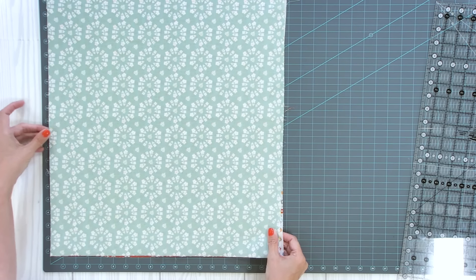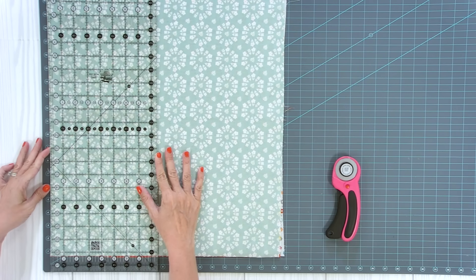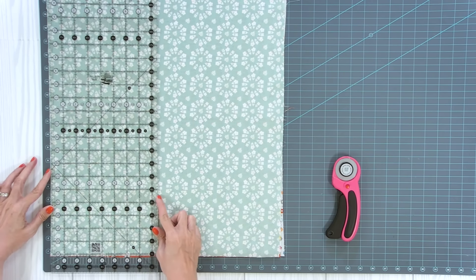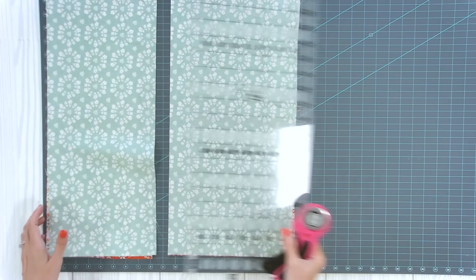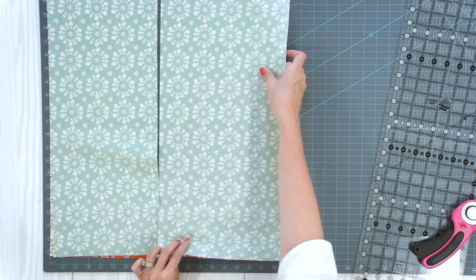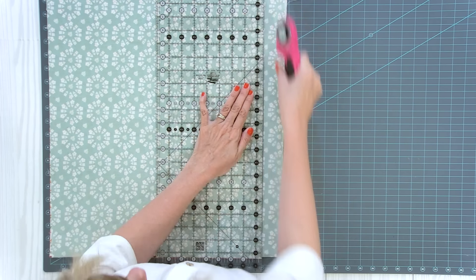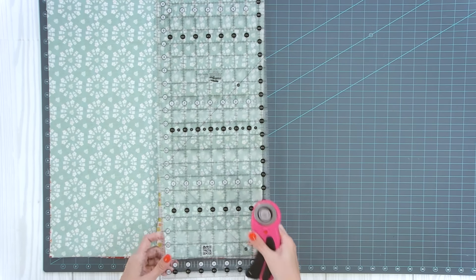I'm going to turn this around and use the mat. You can either use a ruler or a mat — eight and a half inches is right here on the mat, and you can see this ruler is eight and a half. You could also just mark eight and a half. So you're going to make one rectangle. Eight and a half plus eight and a half is 17 inches, so if you put those back together and cut at 17 inches on the mat, this is all the waste you have — you really can't even save that for another quilt. So you're using all the fabric possible.